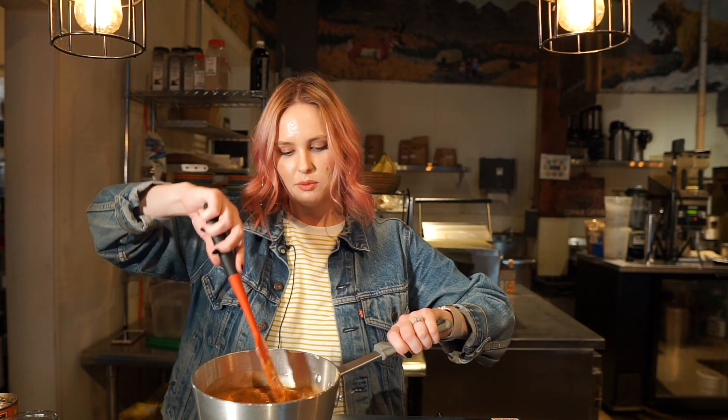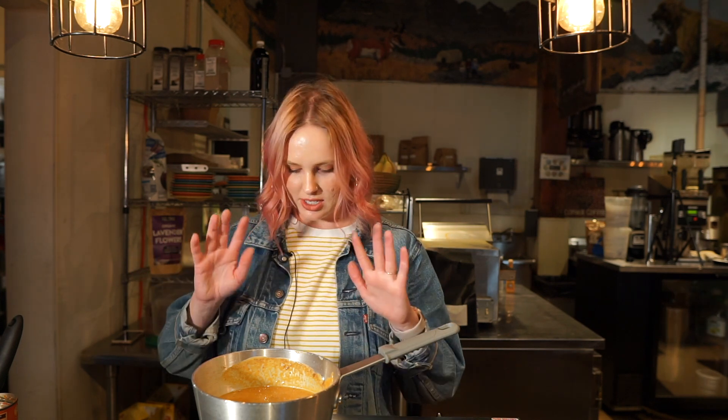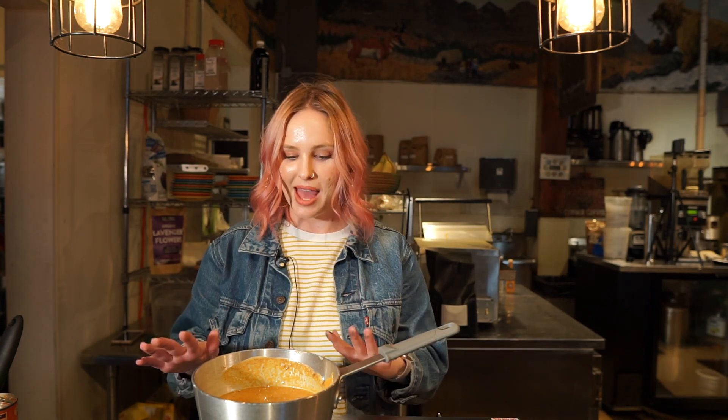I'm gonna mix this all up, make sure it's all incorporated, and then we want it to come to a little bit of like a low boil, just really just a simmer, and we're gonna let it simmer for 20 minutes. You really want to mix all of that up to make sure there's no clumps or gloopies or anything. So we're gonna let that simmer for like 20 minutes and we'll come back.